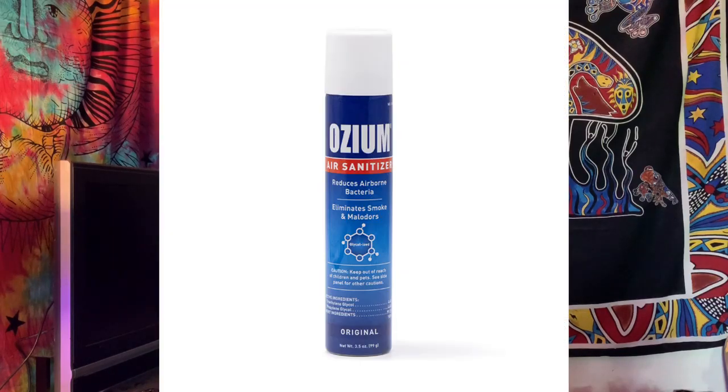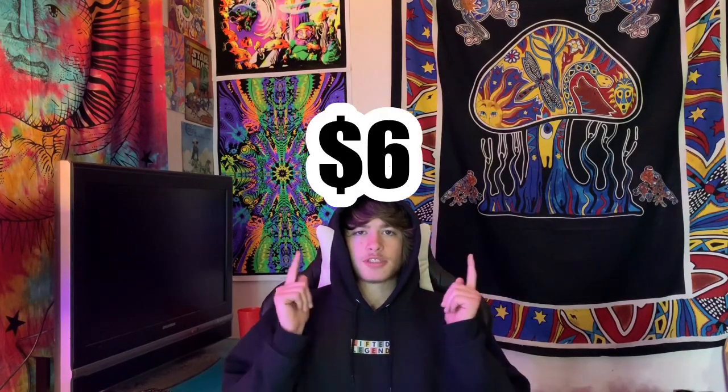First thing is to use Ozium. Ozium is a smoke eliminator — it's like five bucks a can. I'll put a price up on the video. It's a smoke eliminator that smells like tangerine or oranges or something — it's so good. Ozium completely just beats the living hell out of the smell of smoke.